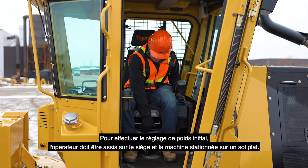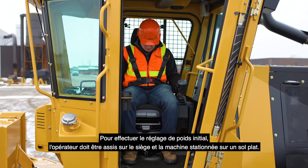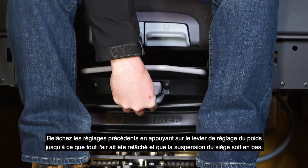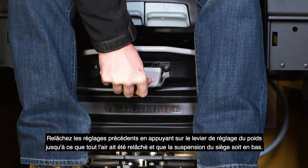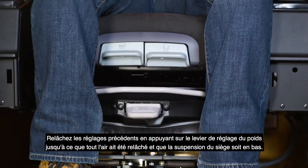With the operator sitting in the seat and the machine parked on level ground, begin performing the initial weight adjustment. Release previous settings by pressing down on the weight adjustment lever until all the air has been released and the seat suspension bottoms out.